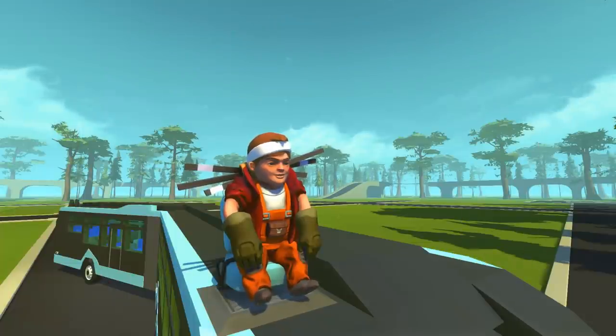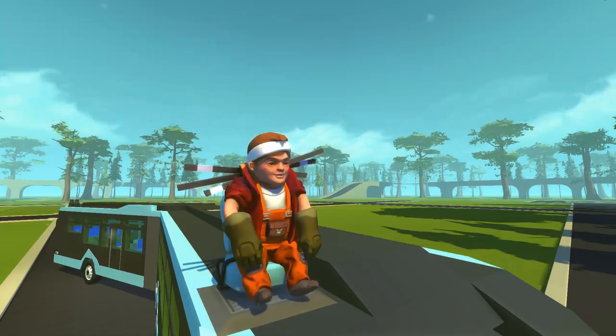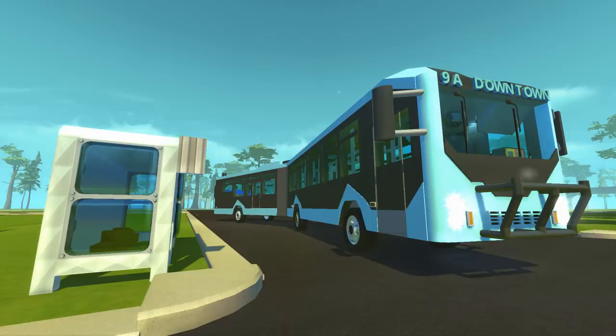Hey everybody, it's Moonbow here and welcome back to more endless Scrap Mechanic. In today's episode we're going to be checking out the completed articulated bus, or as I like to call them, a slinky bus. This build was started during a live stream - let me know down in the comments if you were there and what you thought of it. In today's video we're going to be taking a close look at this bus and all of the details I've added.